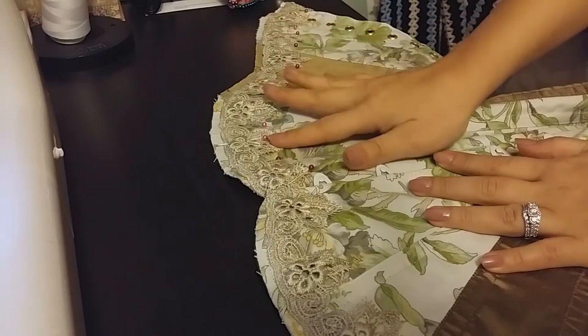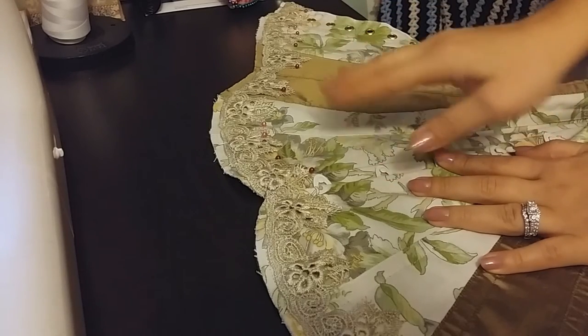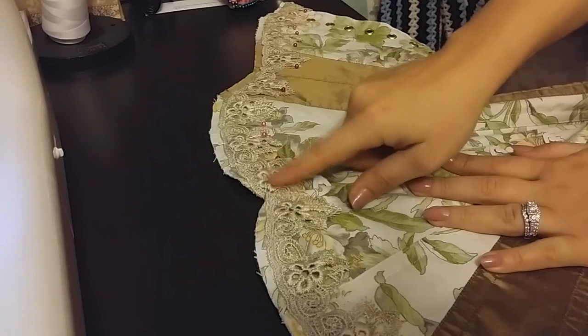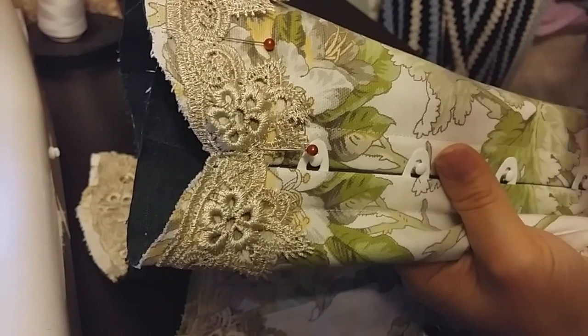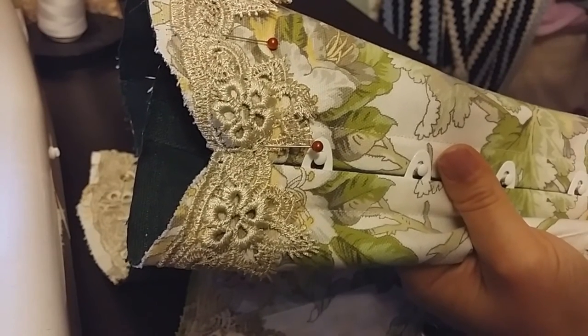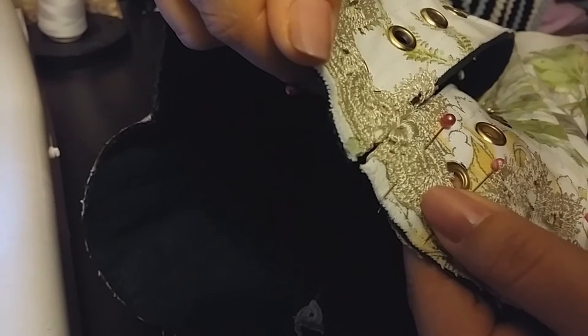Once you have the lace pinned onto the second side of your corset, it's a good idea to match it up to the edge of the other half to make sure your lace is symmetrical. That matches up pretty nicely here. Once I sew it down, if I need to make any adjustments I'll just carefully take a seam ripper to it and probably hand tack the lace down. That second half is pretty darn close, so I'll go ahead and sew it down.